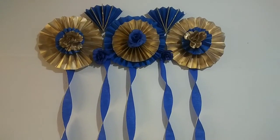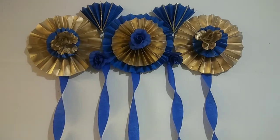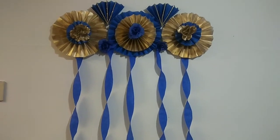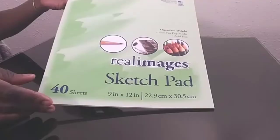Hi guys, welcome back to my channel. Today I'm going to show you guys how I made this beautiful, elegant, royal blue and gold paper wall decor using all Dollar Tree items. Go ahead and hit that thumbs up button if you like this video and continue.